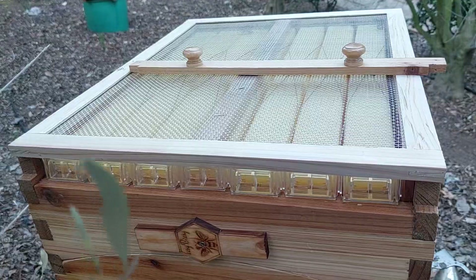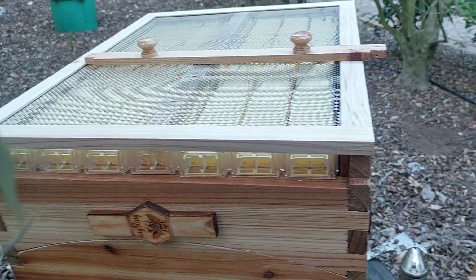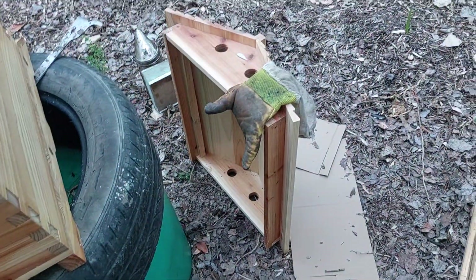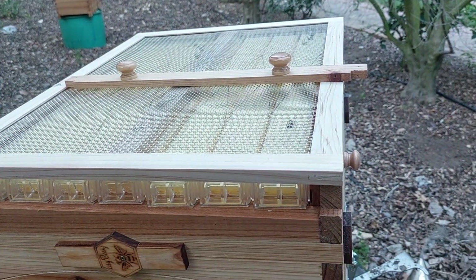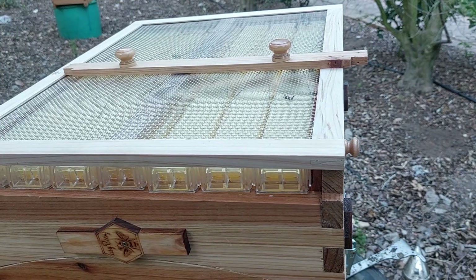Close everything up, I'm going to put the roof on now and then let them go to bed — it's starting to get dark now, so that's that.